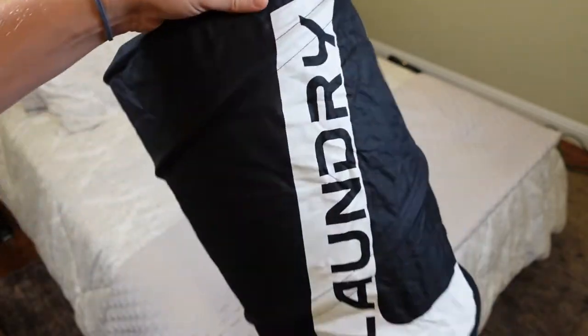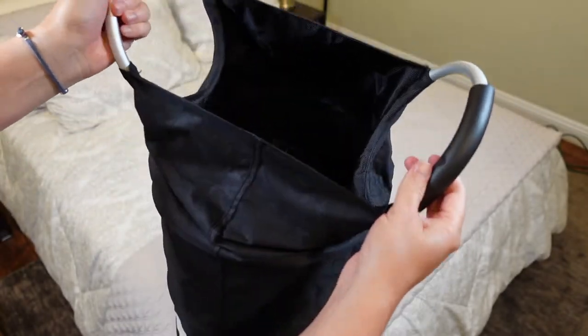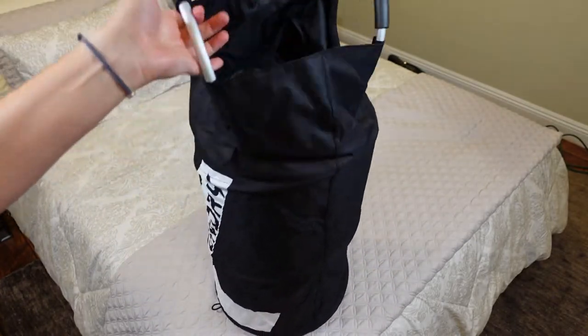And then when you want to use it, check that out — now that is a nice, nice basket. You can see it pops straight up.